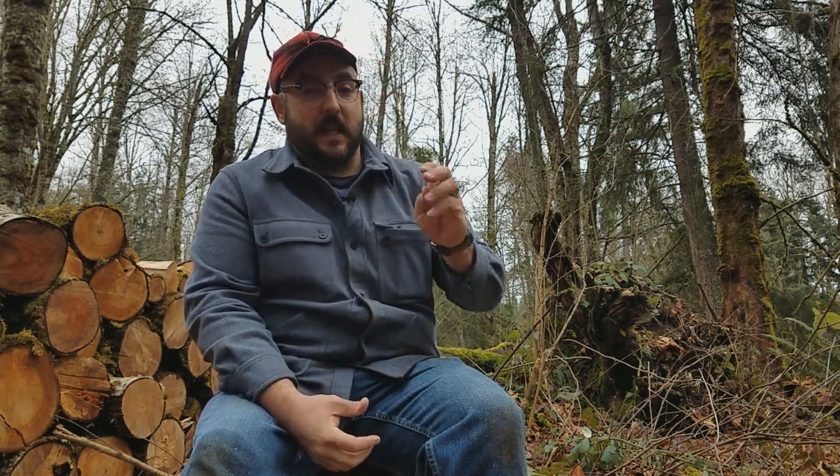First Sergeant Kip here with Company D, 1st State Sharpshooters, and thanks for joining us on another episode of Reenacting 101. Today this is going to be an introductory lesson for all of you new to the hobby and new to camp craft about edged tools.